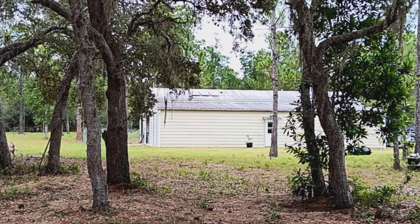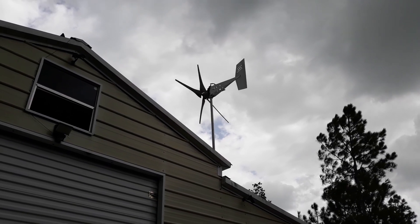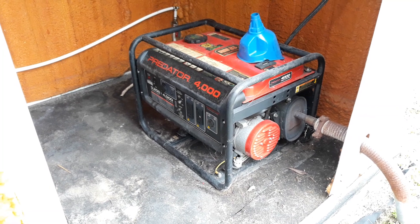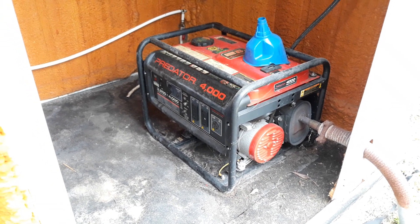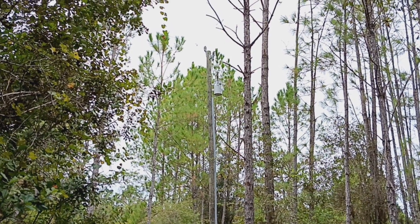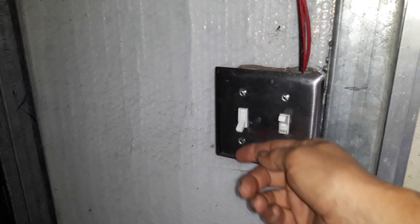Hello there, how are you? Welcome back to How I Did It. Today is going to be all about my different power sources that I have set up out here at the barn. Just know two is one and one is none, so capitalize off the different resources that you have available now so that you're not regretting it later on.